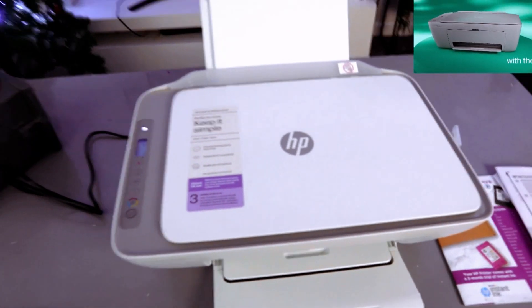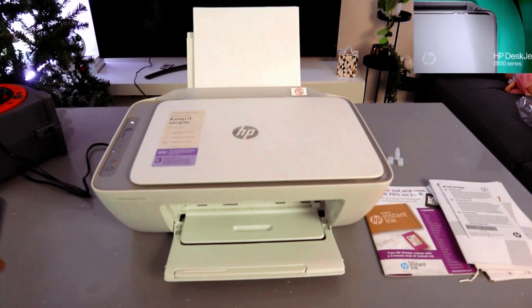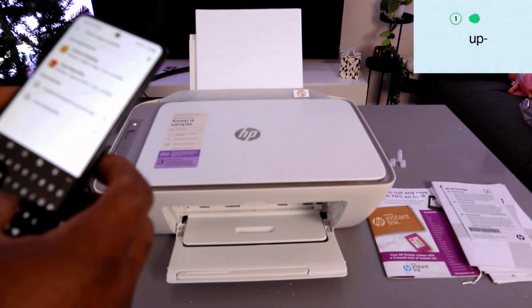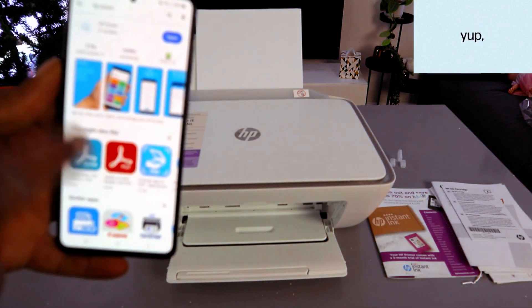To set this up using a mobile device, first of all you need to download the HP Smart app on your mobile phone. Go to your Play Store, type HP Smart app. The HP Smart app is already downloaded on my phone.